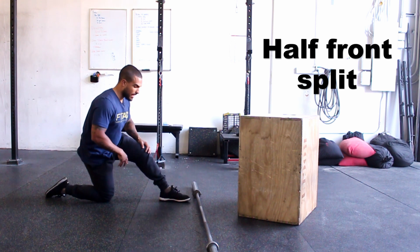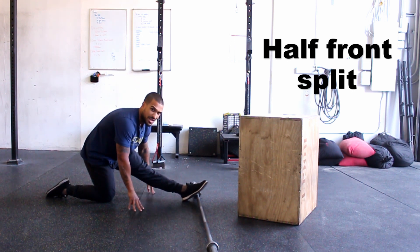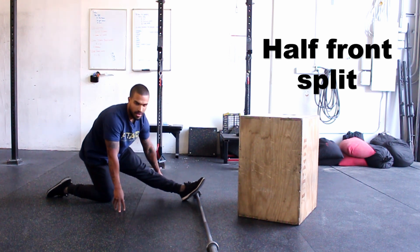From the lunge, lean back, have your leg extended, and then bring your chest down towards your knee so you get a really deep hamstring stretch. That will help alleviate any stiffness there, which can also contribute to any lower back pain or stiffness you might have.